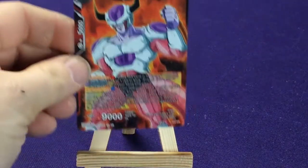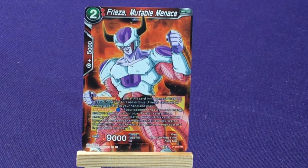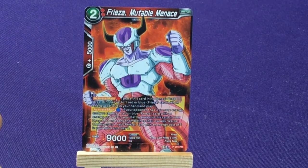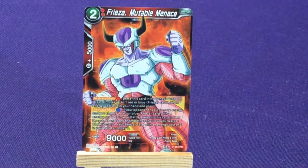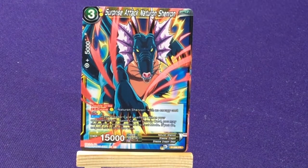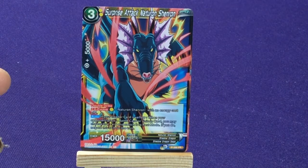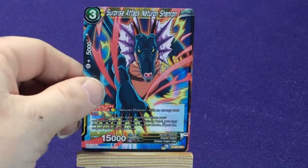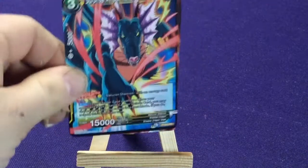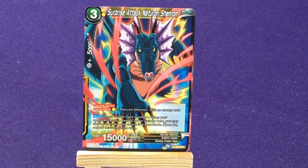Hilariously enough, the first card we're going to get is Frieza — Immutable Menace, promo 201. Then we're going to get another Natron Shenron — Surprise Attack — which is a different card than the other one we have. Promo number 260, a yellow one.